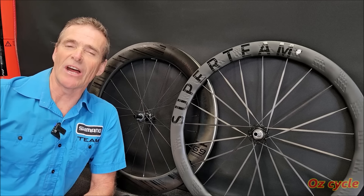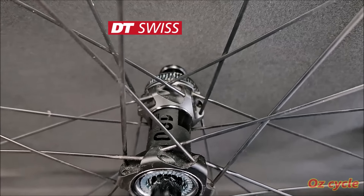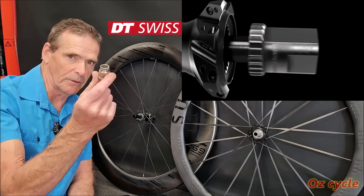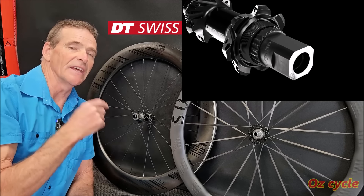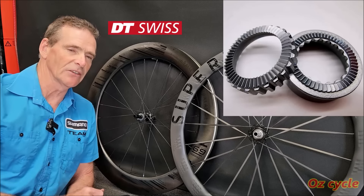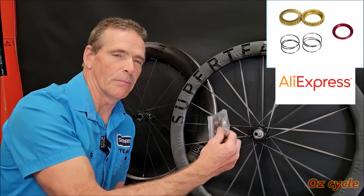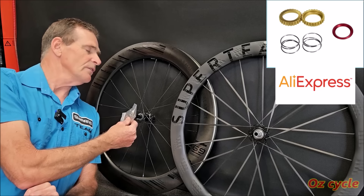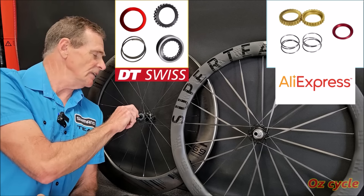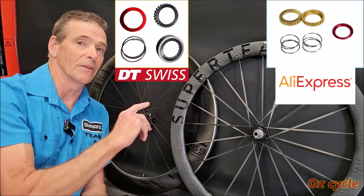Now both these hubs use the star ratchet system, but they're different. This one's a genuine DT Swiss 180. When you pull it apart, you can't take the last ratchet ring out — it's stuck in there. You have to use a special tool to remove it and put the new one back in, so you'll need to use a genuine DT Swiss ratchet system to replace it. So for this rear hub on this Super Team wheel, a kit from AliExpress fits perfectly — it's compatible — whereas it's not compatible with the DT Swiss 180. Make sure that the kit you're buying is compatible with the sort of hub that you've got.